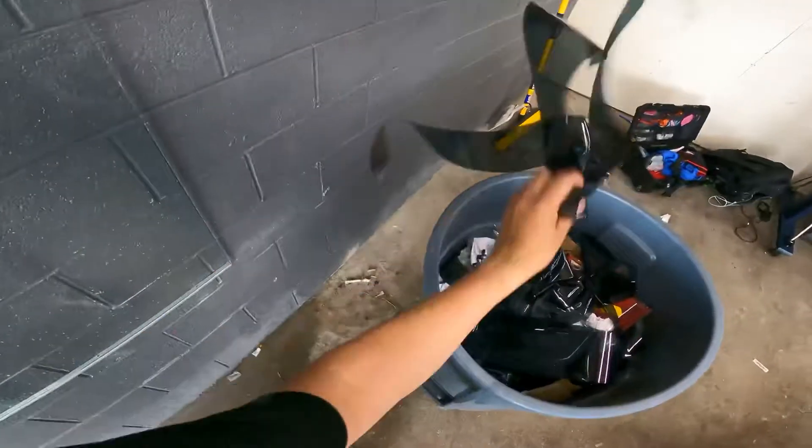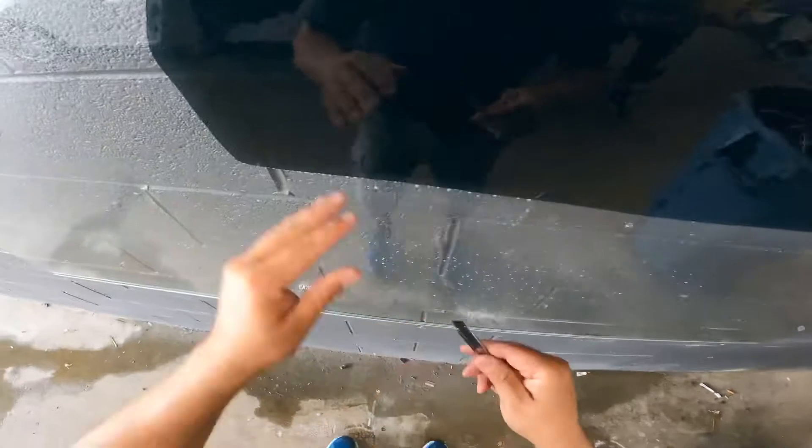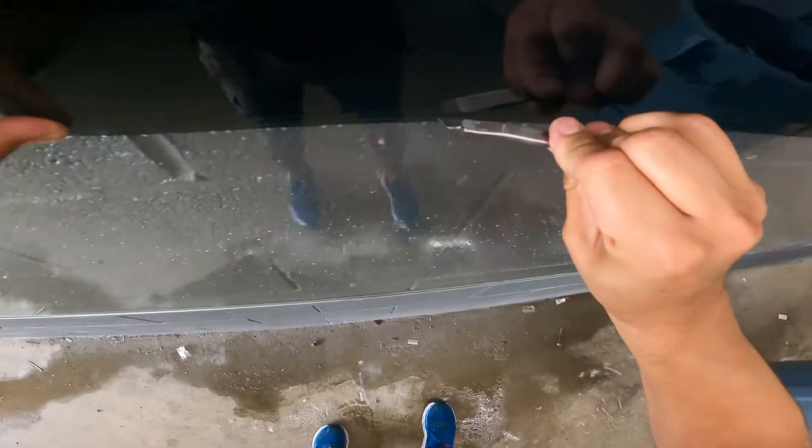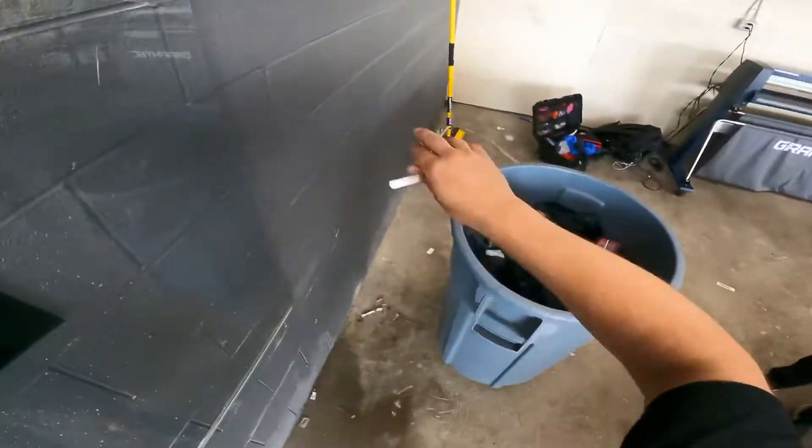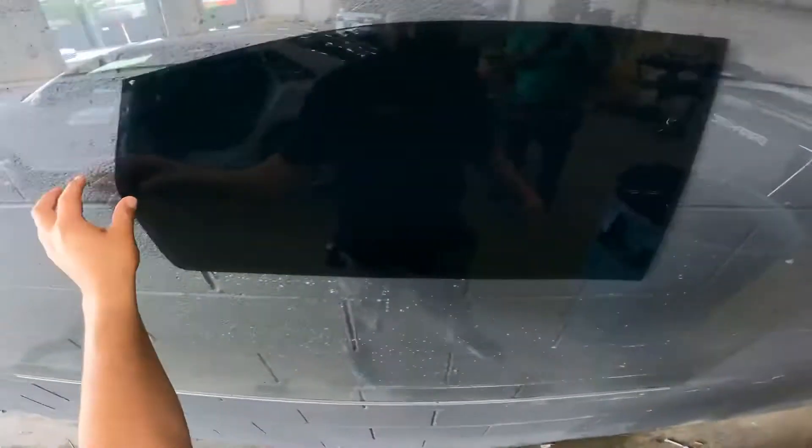Try not to go too fast because it'll go quick since it's fresh. I'm going to make this a little bit tighter. When you're moving the blade, it's gonna go fast because it's very smooth.